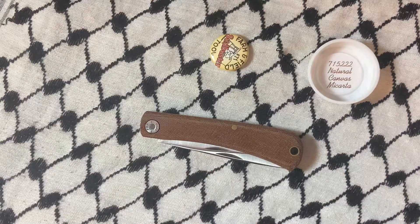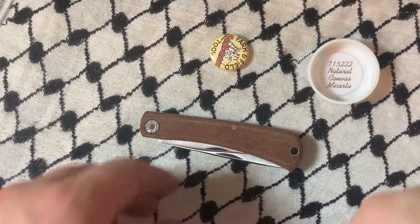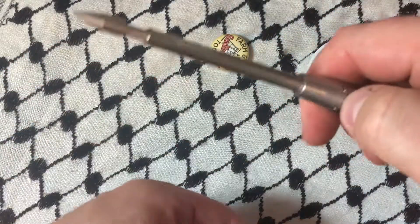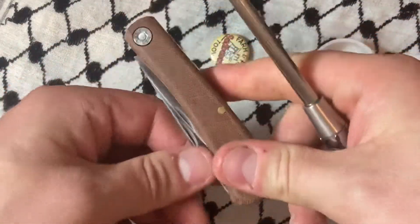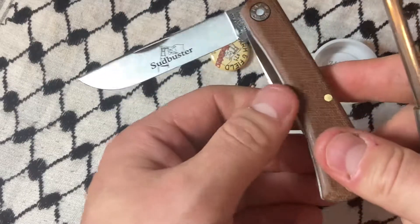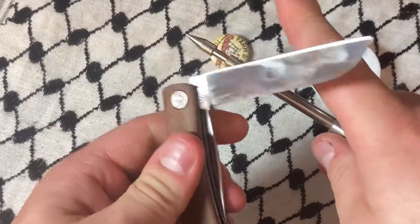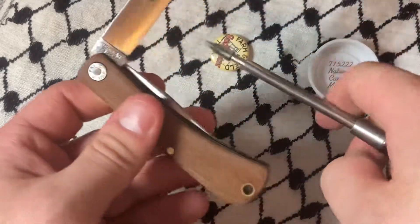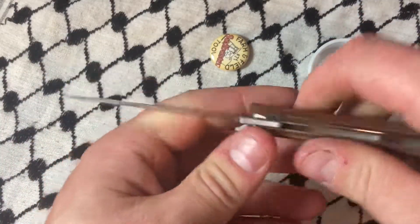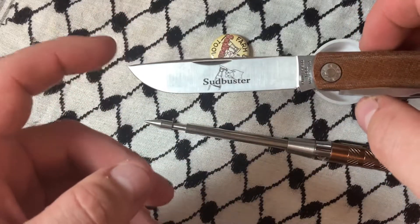What's up YouTube, today we're looking at another #71 Farm and Field knife. This is a collector's knives exclusive in natural micarta. This sodbuster also has a cap lifter — I don't know how that makes sense or why, but whatever, it's cool.